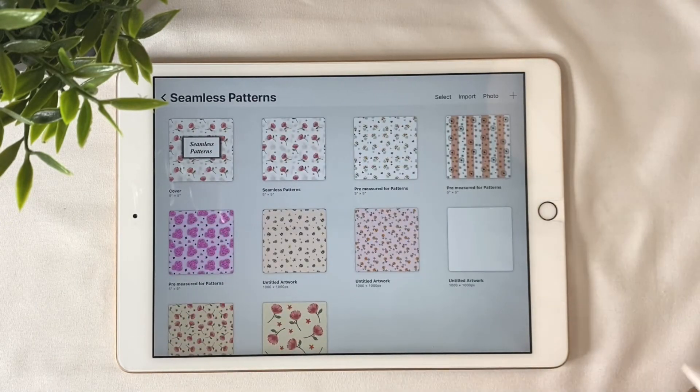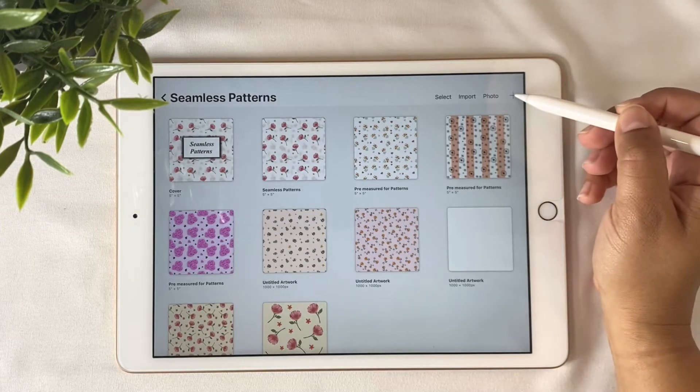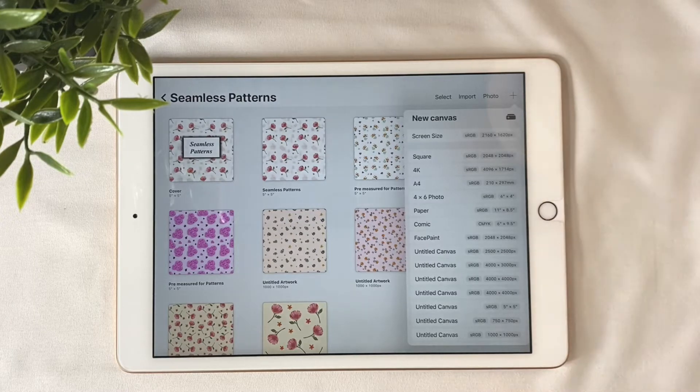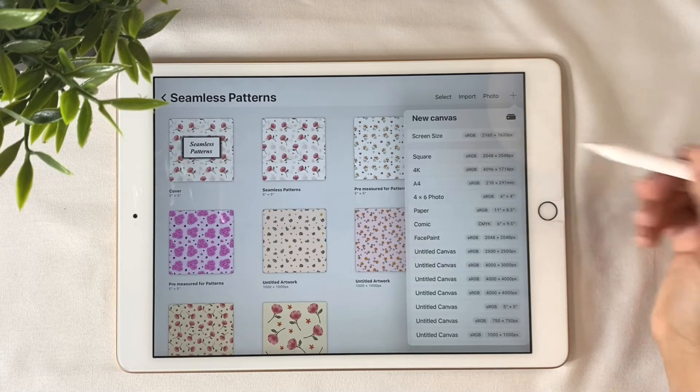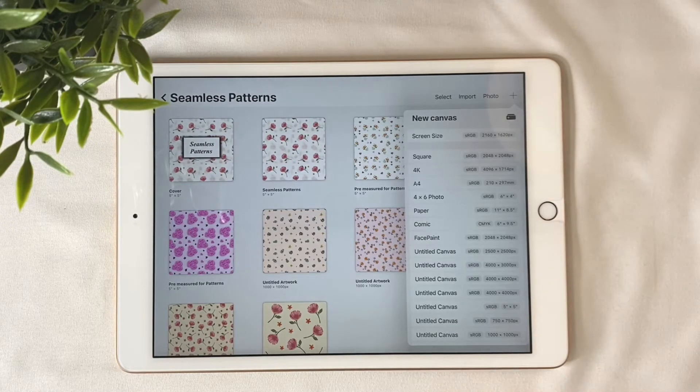Begin by creating a custom canvas. Remember that the bigger the size, the fewer layers you will be able to have. If you pick the pre-size square from the Procreate menu, all you can have is 60 layers with 2048 by 2048. That gives you 60 layers. So if your pattern is simple, this will work, but if your pattern has a lot of different elements you want to keep in separate layers, you may want to go for a smaller size.